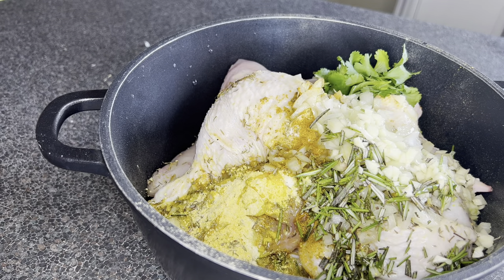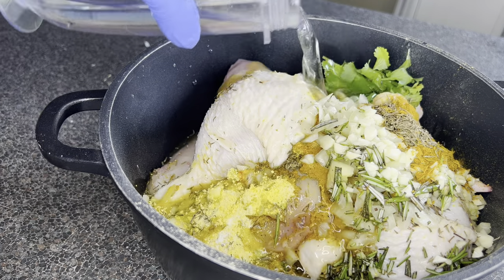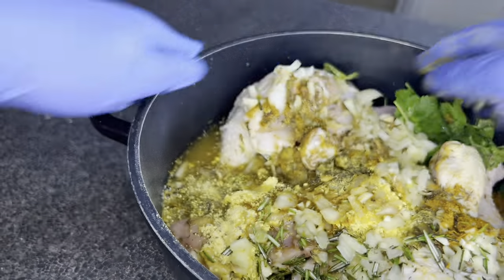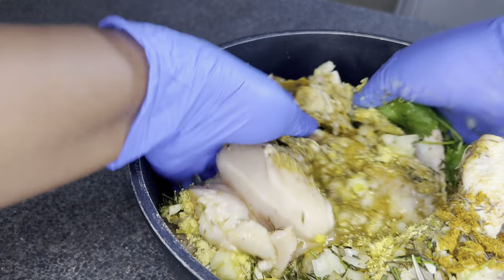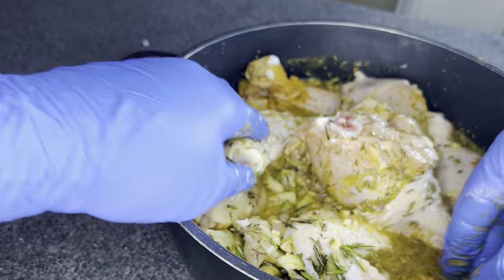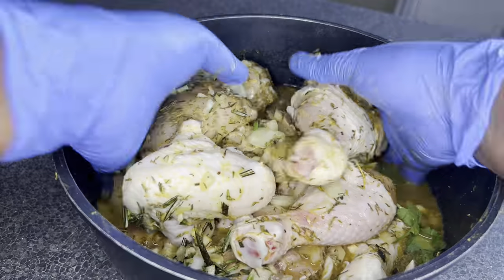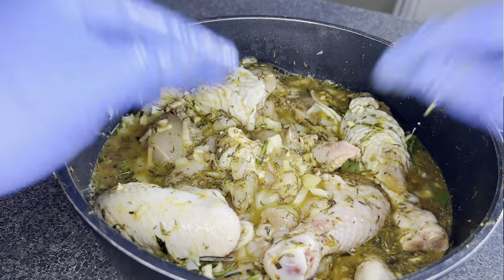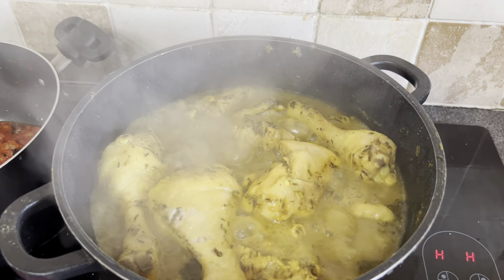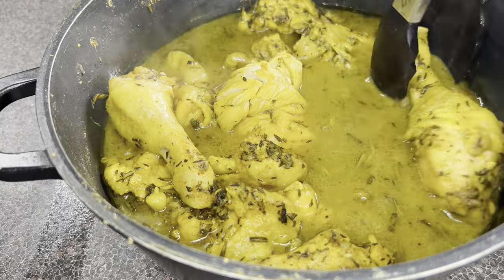I added water and more water, then salt to taste. I added enough water to soak the chicken properly. If I had time I would have marinated it beforehand, but I didn't, so I spiced everything up and cooked it immediately. I mixed everything well to make sure the seasoning coated all the chicken, then brought it to a boil. After 20 minutes the chicken is cooked — you can see the spices floating on top.